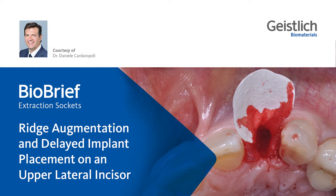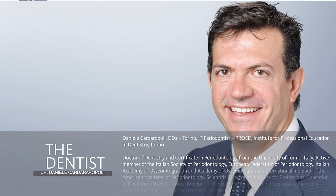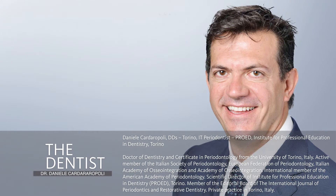Dear colleagues, welcome to this bio-brief on the management of extraction socket. My name is Daniele Cardaropoli. I am a periodontist from Torino, Italy.